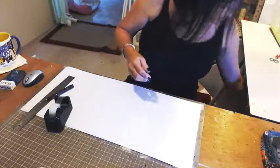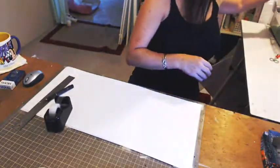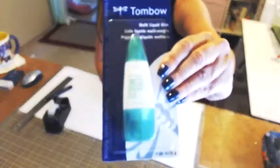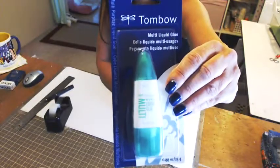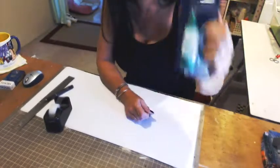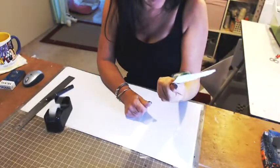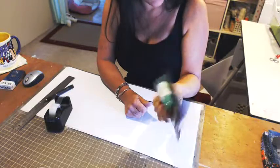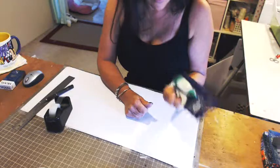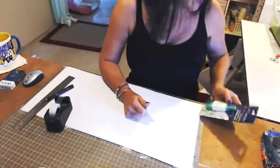I've had a few people ask me also what kind of glue I use. I use the Tombow — I absolutely love this glue. It's not a large bottle but it lasts a long time if you use it the right way. It's not even a full ounce, but like I said in a few of my other videos, less is more when it comes to using the Tombow, because it's like cement when it comes to paper.